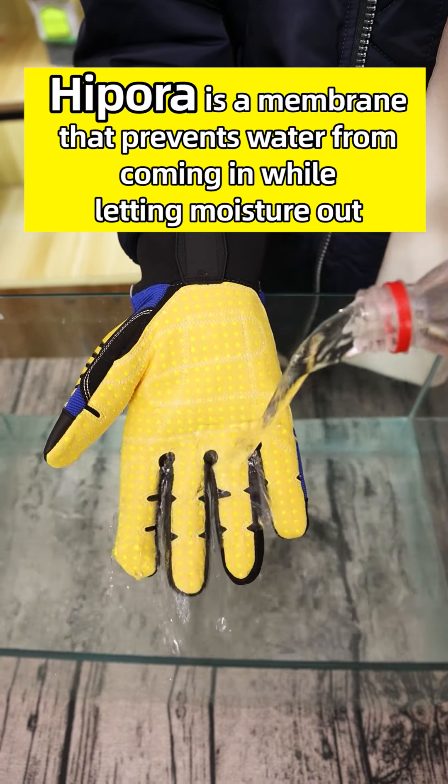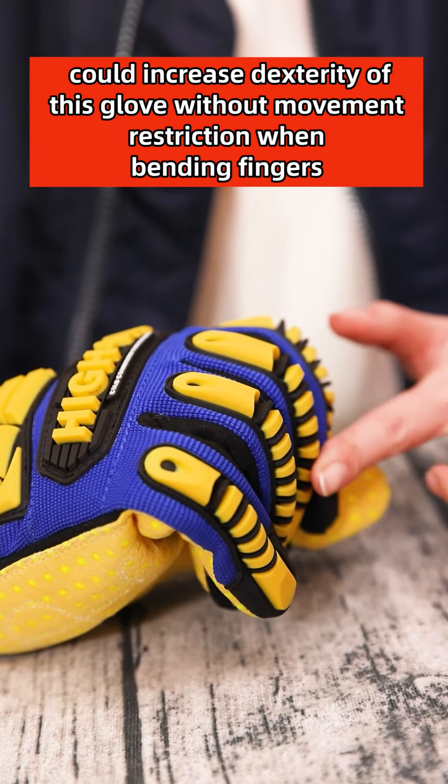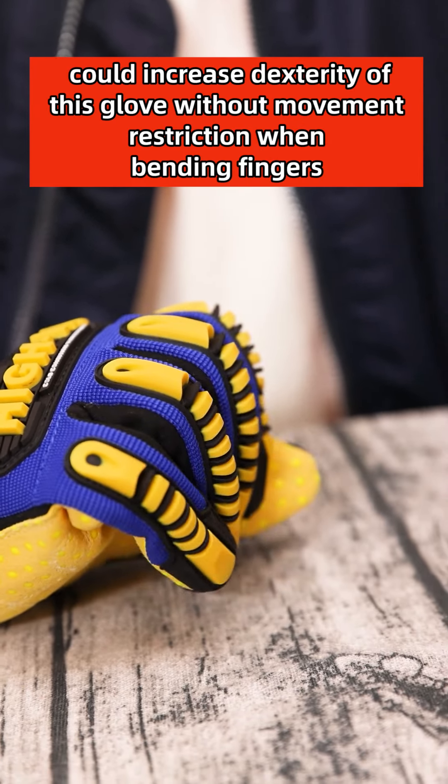The outer layer of the backhand is nylon fabric with Saeption's patented high-performance TPR paddings to protect hands from impact injuries. Unique slots designed on the TPR paddings increase the dexterity of this glove without movement restrictions when bending fingers.